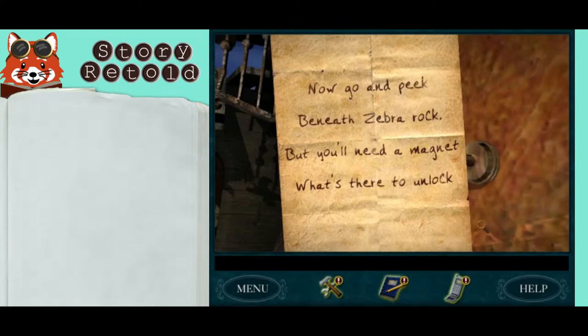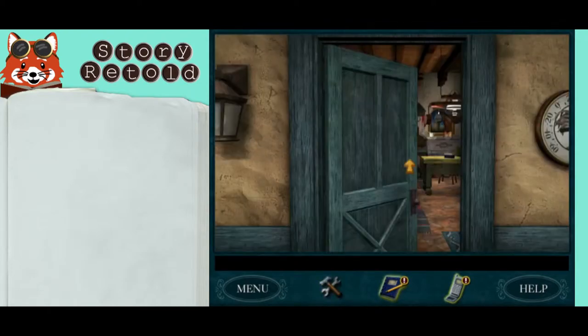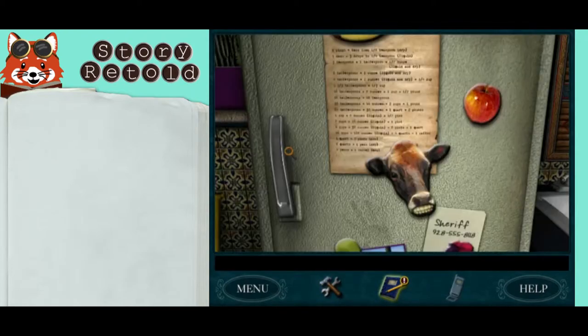Now go and peek beneath Zebra Rock, but you'll need a magnet to unlock what's there. After you read this note, head back to the ranch and find the red apple magnet from the fridge.